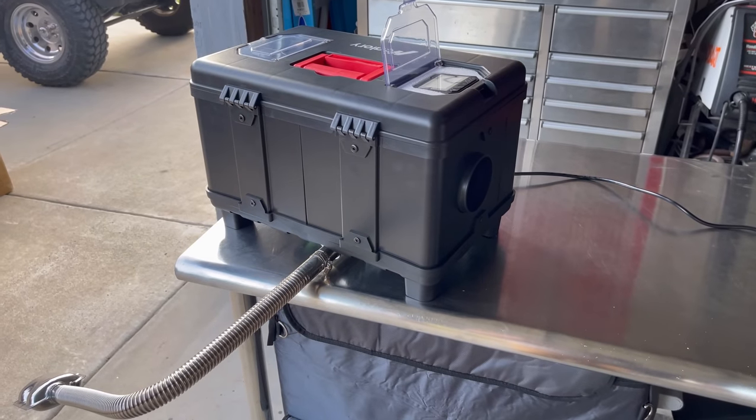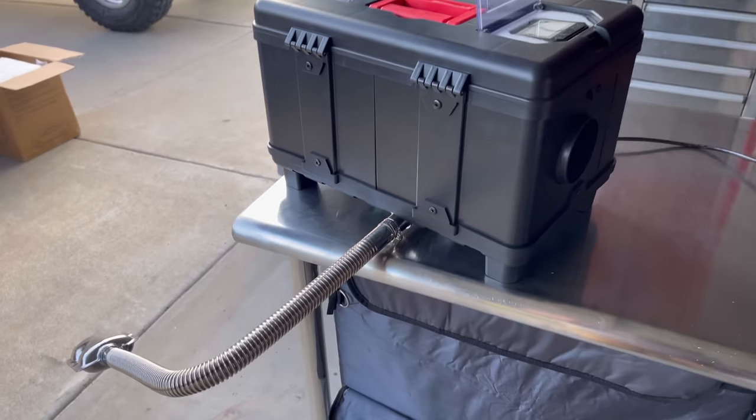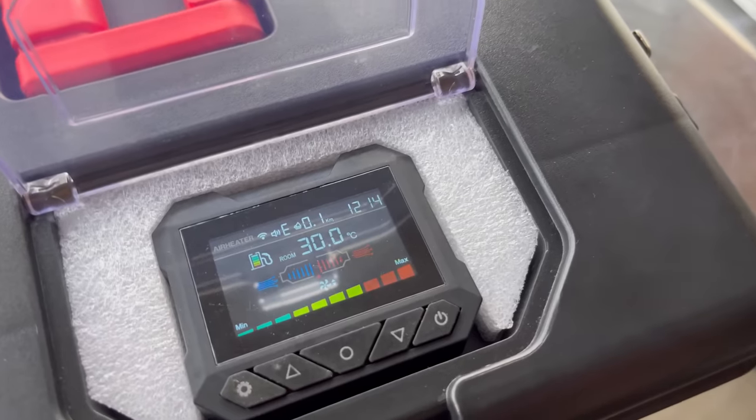You can definitely hear this thing kicking into high gear — it's really ramped up. So let's get about a 15-minute update. I want to talk to you a little bit about the controls.